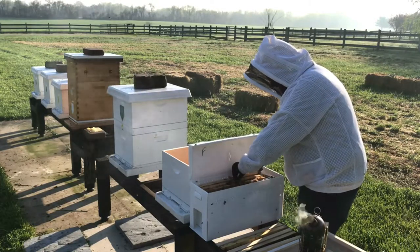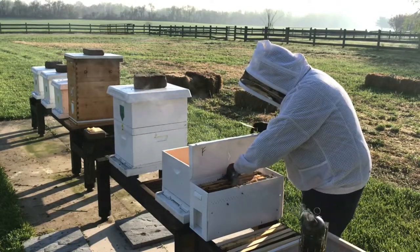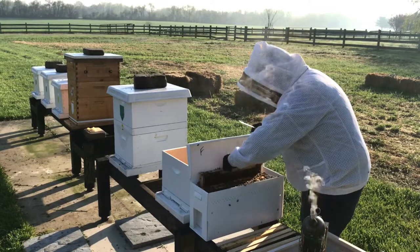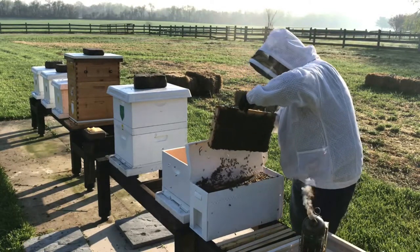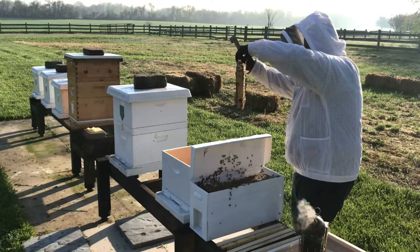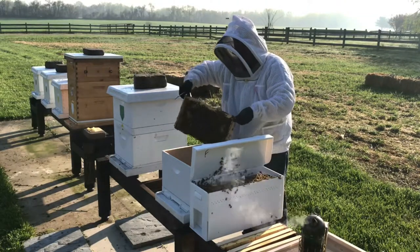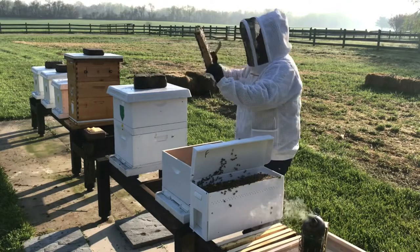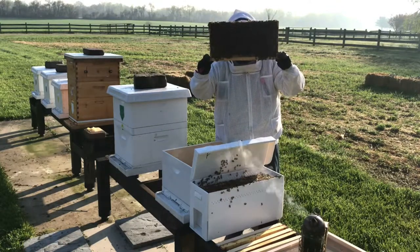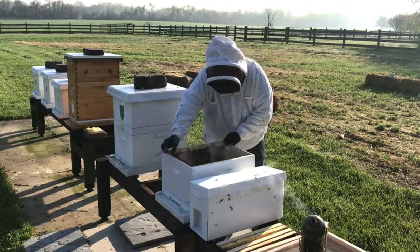I'm going to slowly and very cautiously pull these frames out so I don't potentially hit the queen. Love how heavy this frame is — really heavy. You can see it's a very solid frame. There's honey — this looks like honey all on this frame. I don't see a queen right off the end frame, but you never know. Very solid honey frame here, full of bees — they're all gorging on honey. I'll slide this down into the hive box.